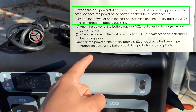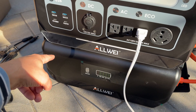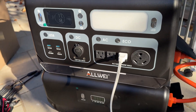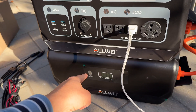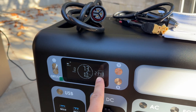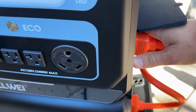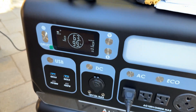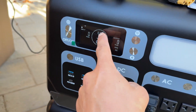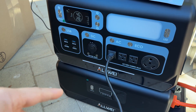I want to do one more test. I'll connect a heater and discharge the power station and battery for 20 minutes to see if it discharges the battery first and then the power station as stated in the instructions, or discharges them together at the same time. I added additional load — almost 2.4 kilowatts for 20 minutes. After about 20 minutes I disconnected the load and battery. The power station is at 46% and the battery still displayed 75%, so the power station and battery are discharging equally at the same time.